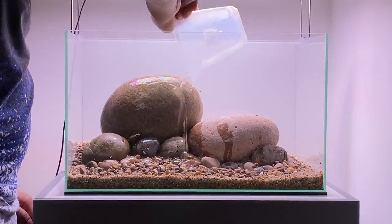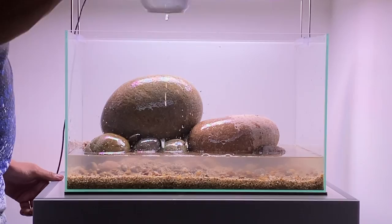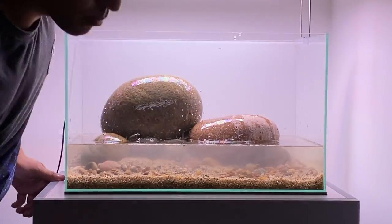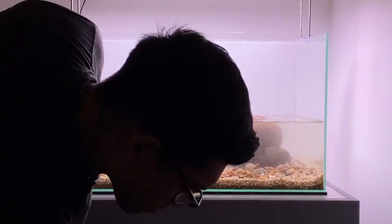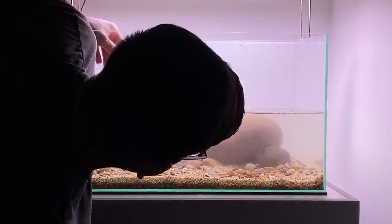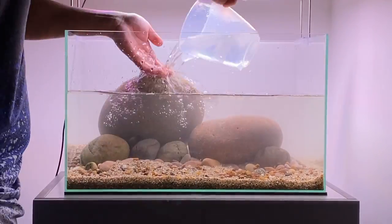I'm pretty happy with the layout of the stones right now, so I'm going to slowly start filling the aquarium with water. I don't have a piping system or pump so I'm going to have to do this by hand — it takes a little bit of time but I'm in no rush. I'm just using regular tap water with some dechlorinator in it. The area I moved to has medium to soft water, so this is going to be really good for the Stiphodon gobies. I'm hoping they'll be happier in this water compared to the harder water they were living in before.